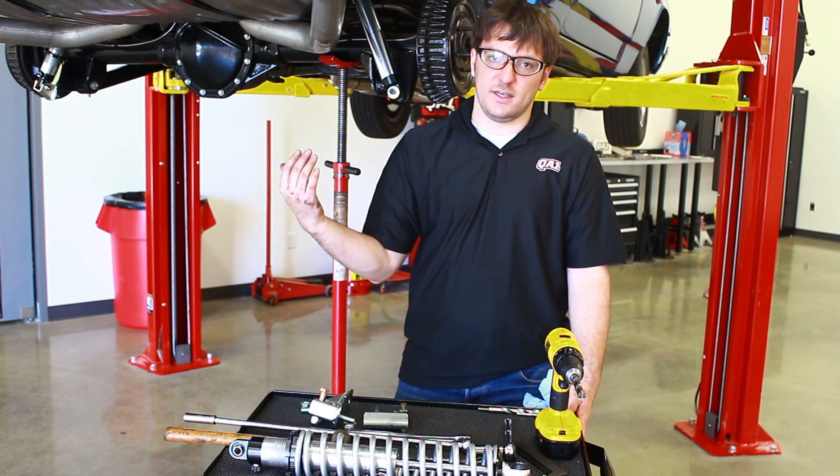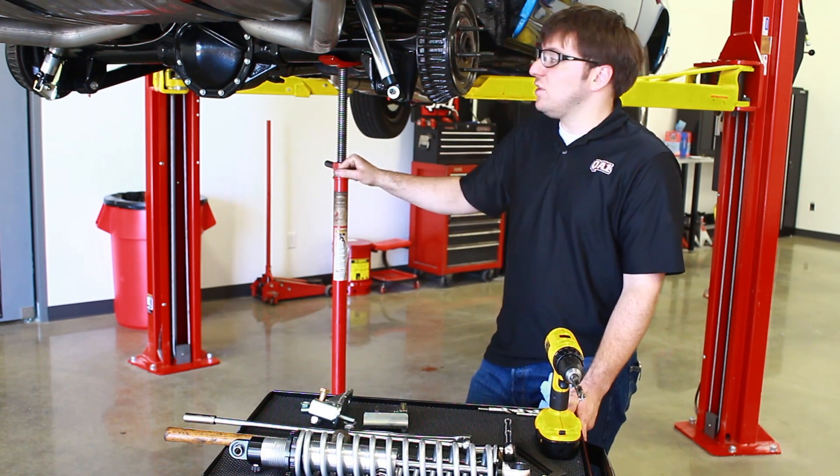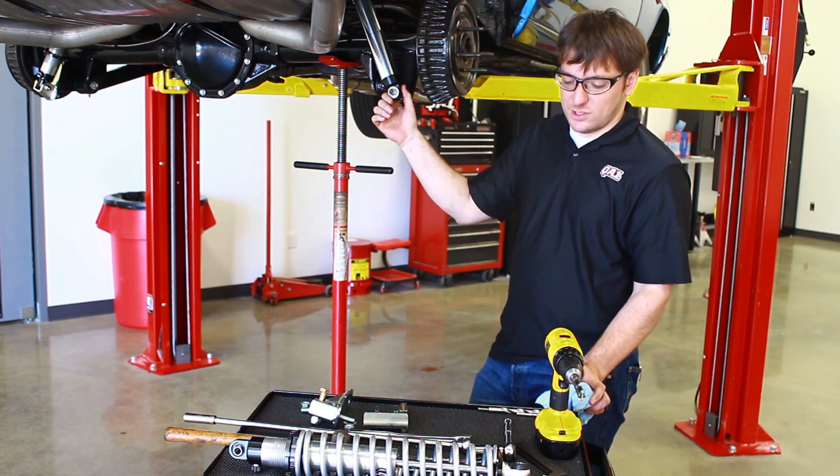To begin, we need to remove the old shock. To do this, we'll support this side of the rear end that we're working on, just enough to take the tension off so we'll be able to safely remove the shock.